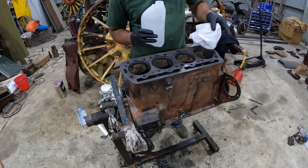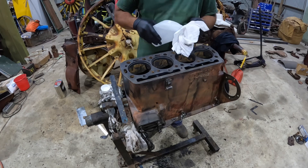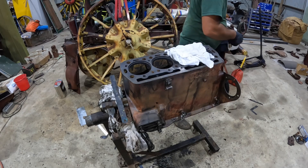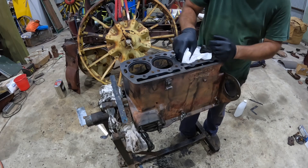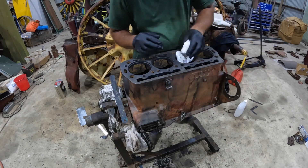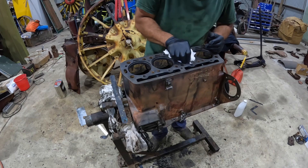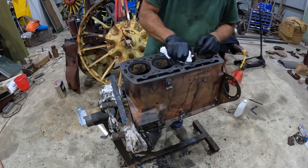Good idea to wear gloves — it stings a bit if you get it in cuts and things like that. You can also use something like Carby Cleaner in a spray can, which is really good for cleaning up all of this stuff. I'm going to spend a little bit of time wiping these down now and wiping the sleeves down, and then we'll get the o-rings and put them in and fit the sleeves.